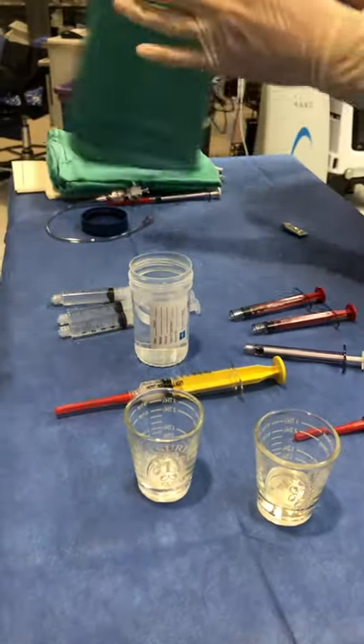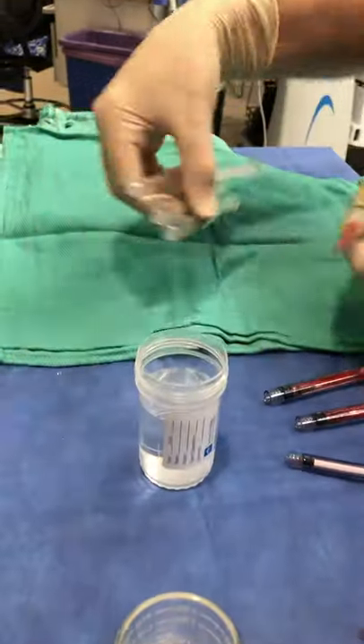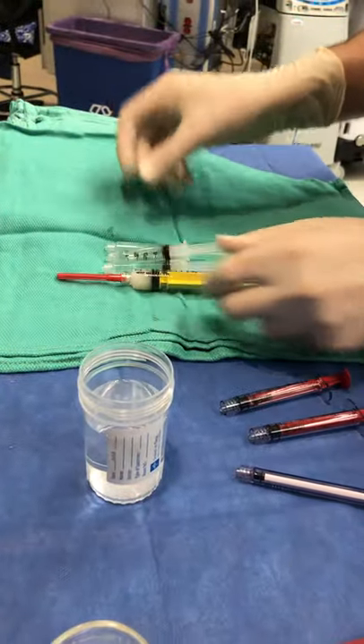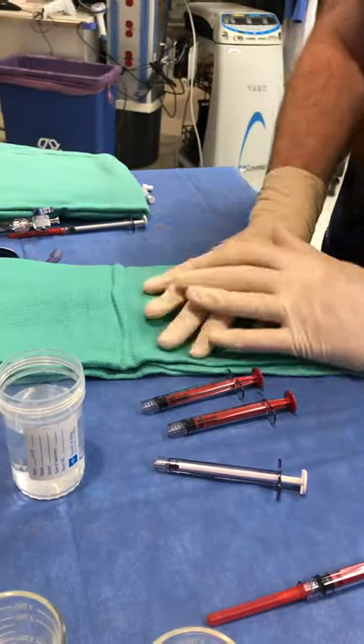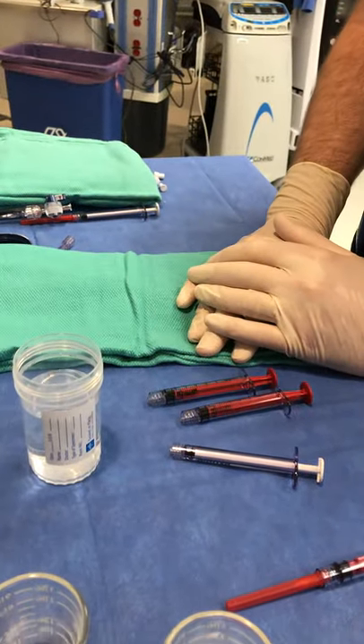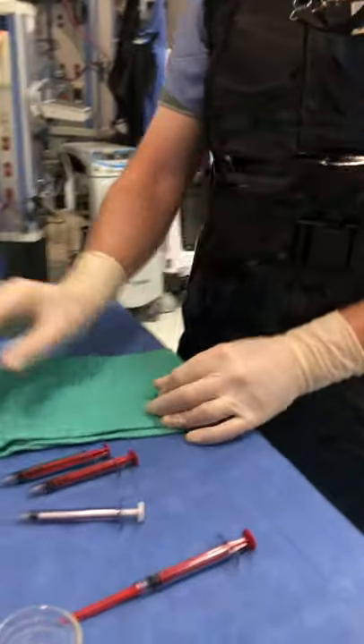We usually get a green towel and put everything you're going to use onto the table, then take it up to the field with new gloves on. This should all be done with new gloves — no blood on your gloves. And that's it. That's perfect. Thank you.